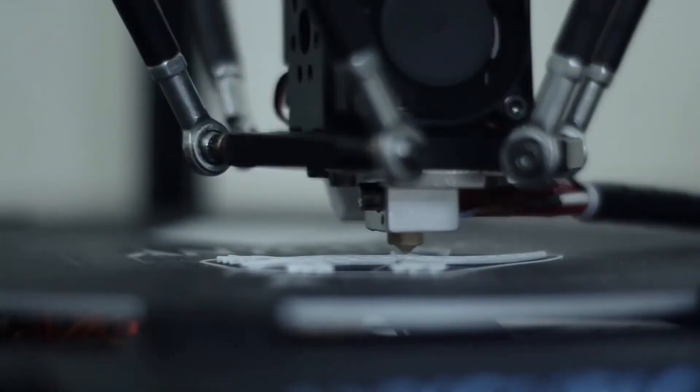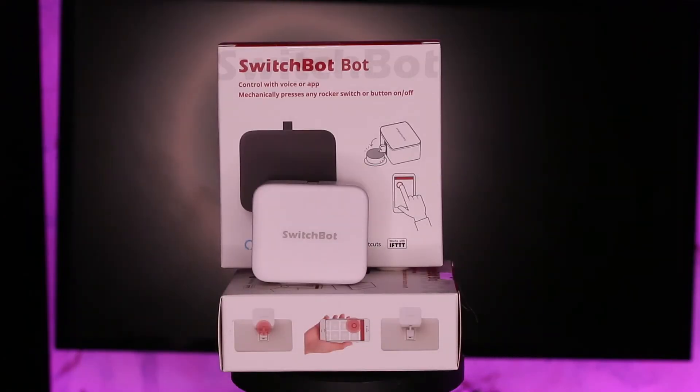You can even design and 3D print a nice looking case for it. But if you're really planning on going that far, I have something better for you — SwitchBot, coming soon in the next video. Subscribe!